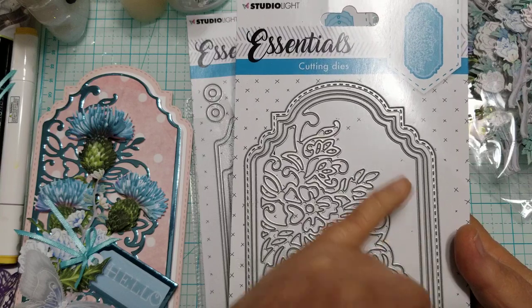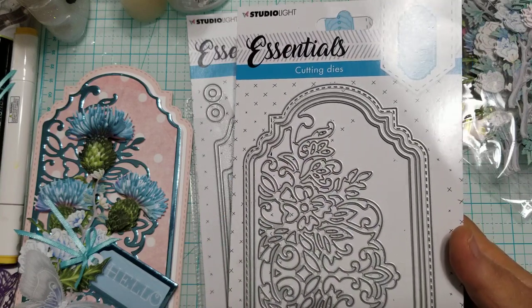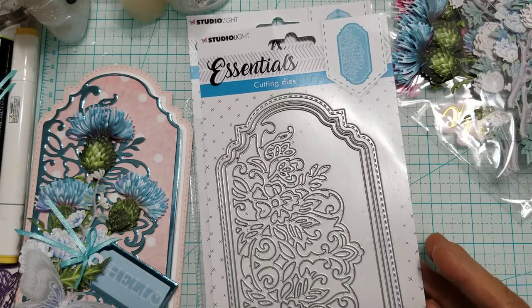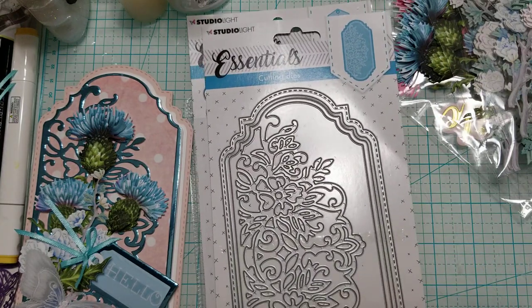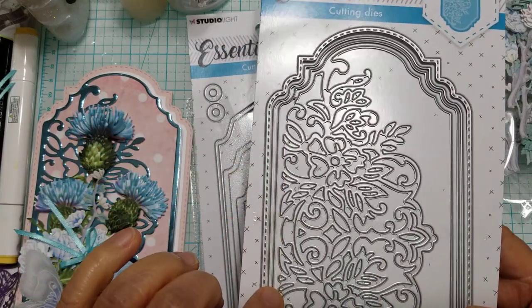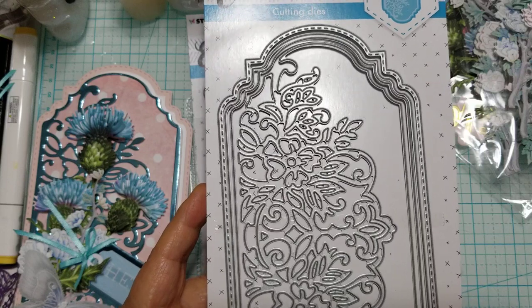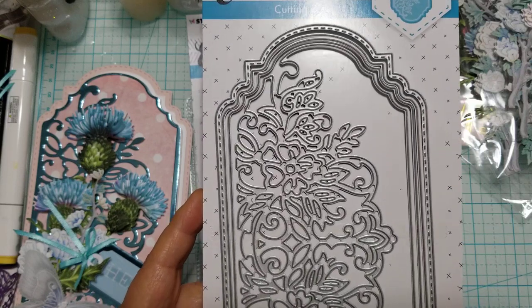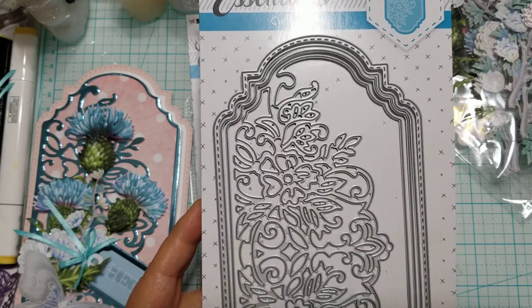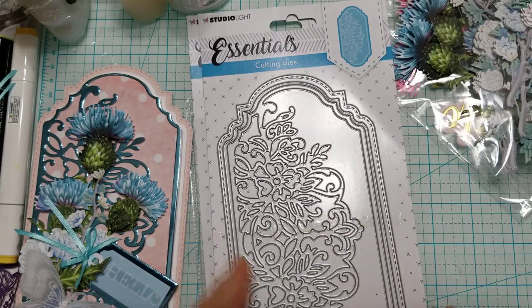You can't cut just this piece by itself because it's not going to cut out completely — it'll stay attached because this side of the die does not cut. So you do have to use the next one over and the layering piece, the filigree one, to create a card. That way it stays intact.